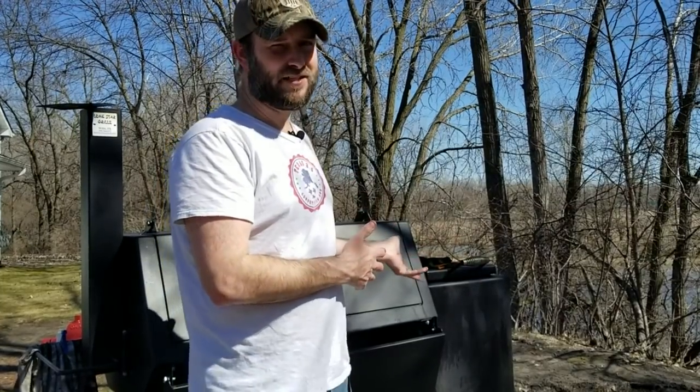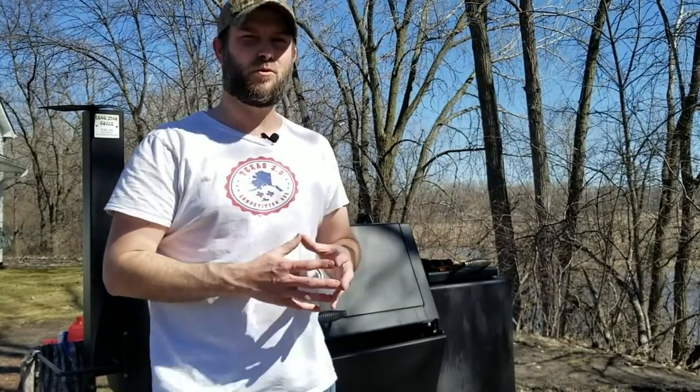Those are my five tips for offset fire management. I hope to do a full-length fire management video later this summer. Thanks for watching! Please subscribe and share the video announcing our giveaway. If we hit 100,000 subscribers by June 15, 2020, we're going to give away a brand new 20 by 42 Lone Star Grills offset smoker with the off-road package shipped right to somebody's front door. Check that video out in the link below and share it on your Facebook page, barbecue Facebook pages, and barbecue forums. Somebody's getting a Lone Star Grill — take care, see you next time.